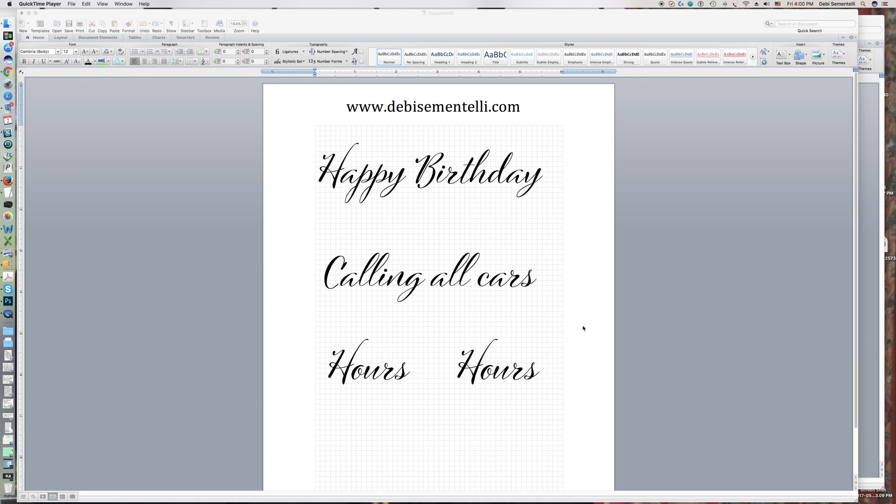Hi, this is Debbie Cimentelli with DebbieCimentelli.com. I'm a lettering artist and font designer. I'm working with my Cinque Dune font, which is one of my new releases, to show you something cool in Microsoft Word 2011. Some people don't realize that there is a typography feature that you can turn on, which allows you to really work with the font in the best possible way. First I'm going to show you how to turn that on in Word.